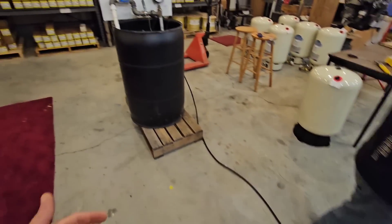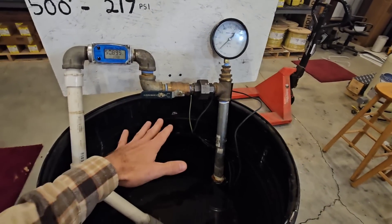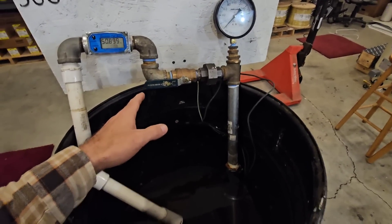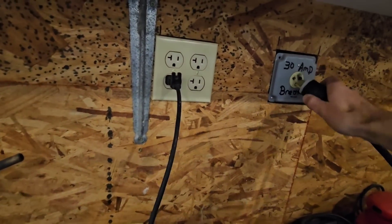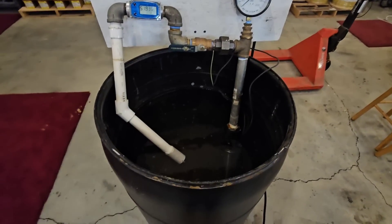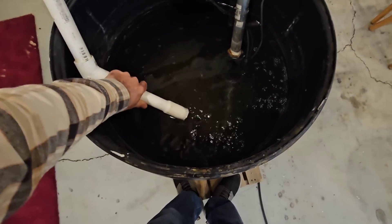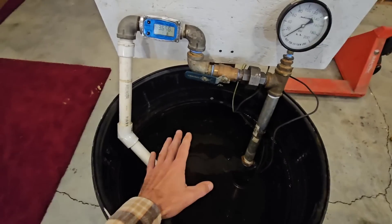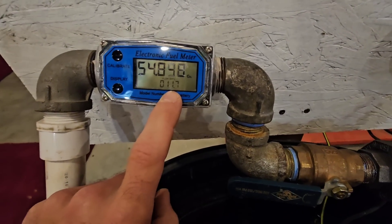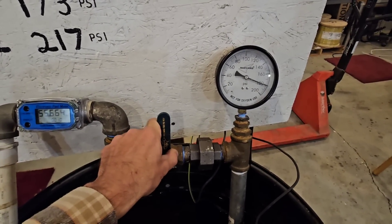I want to show y'all so you can hear and listen — it's just strange, but everything about it runs and operates fine, but you'll see what I mean here in a second, what doesn't seem right. So we're going to go ahead and turn it on. As you can tell, it's extremely noisy. It is circulating water right now, but you can tell just how loud it is — I mean, this is absolutely terrifyingly loud. It's flowing 11.7 gallons per minute and it will build 180 PSI.